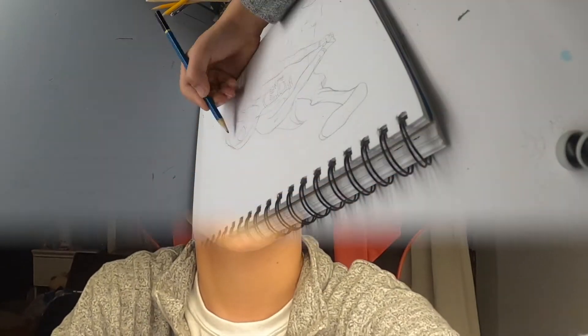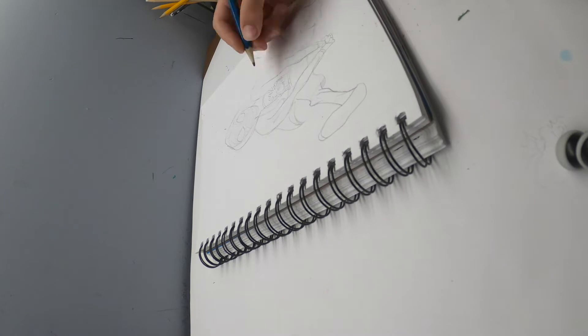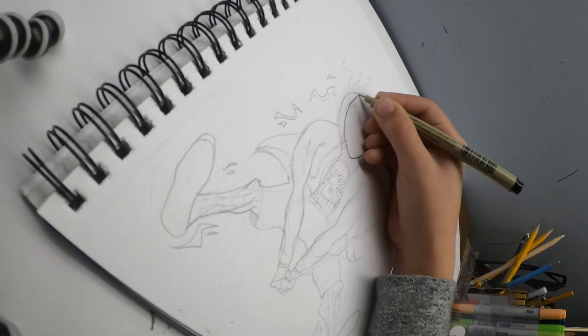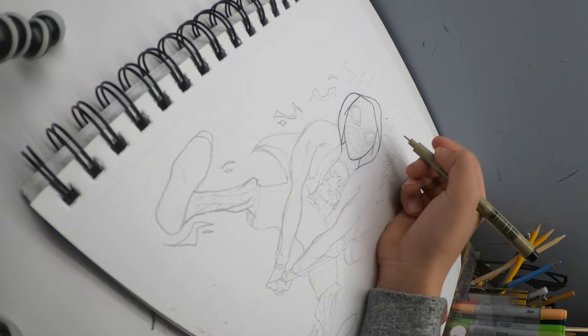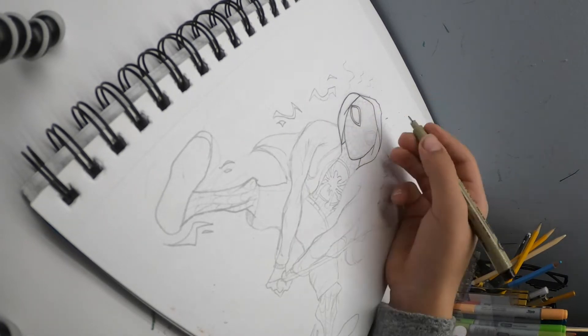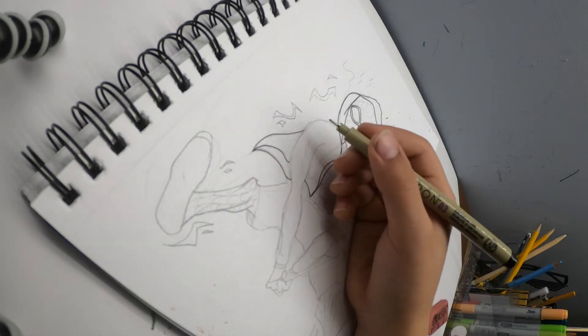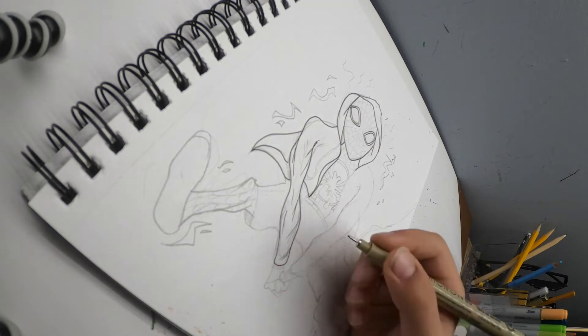Today we will be experimenting with different lighting colors and using Copics and Ohuhu brush markers. For the inking, I thought I could add a bit of extra wrinkles and design to his muscles, just to add a bit of an extra realism effect compared to the first original sketch.